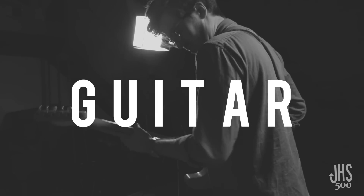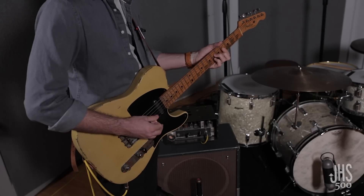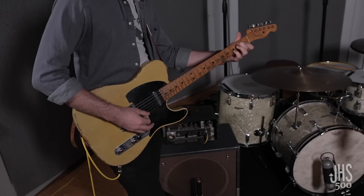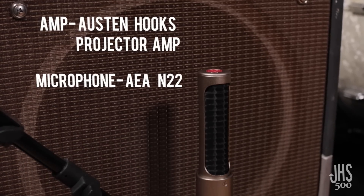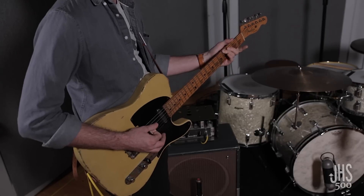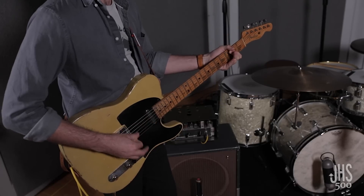The guitar is a '52 Tele with flat wound strings, which gives a unique and kind of old-school tone that isn't always what you think about when you hear a Tele. It's being run into a 15-inch cab, which is also a bit larger than a normal guitar cab. In front of that is an N22 near-field ribbon mic, which captures the full top end and low end of the amp very naturally, and we're running that into a ColorBox. Normally we would add a little bit more grit, but the sound is so nice that we're not driving it as hard as we normally would.